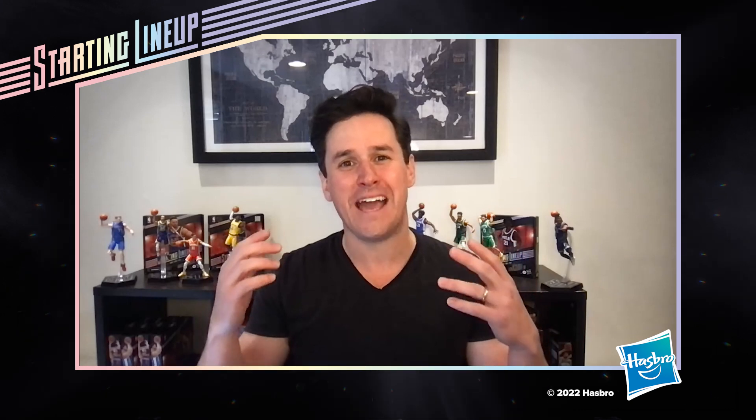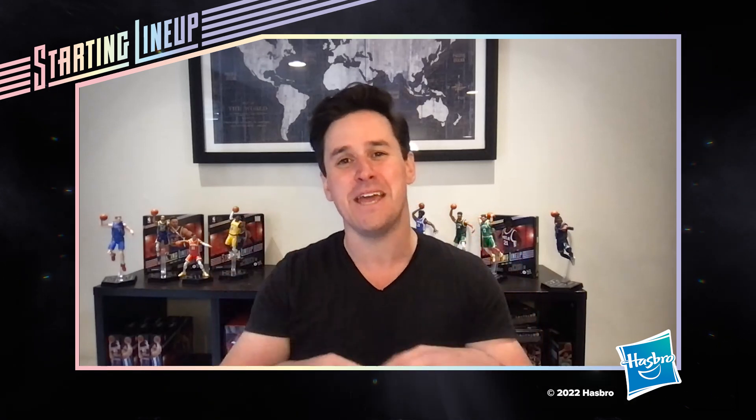Hey everybody, welcome! Starting Lineup is back, off the bench and in the game. Today we're going to do a Starting Lineup Series One unboxing — Beast from the East, Joel Embiid. He made his way into our Series One lineup, so let's take a look.